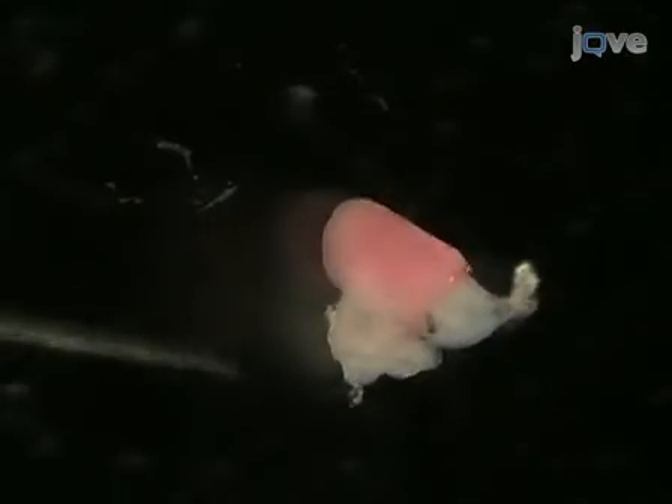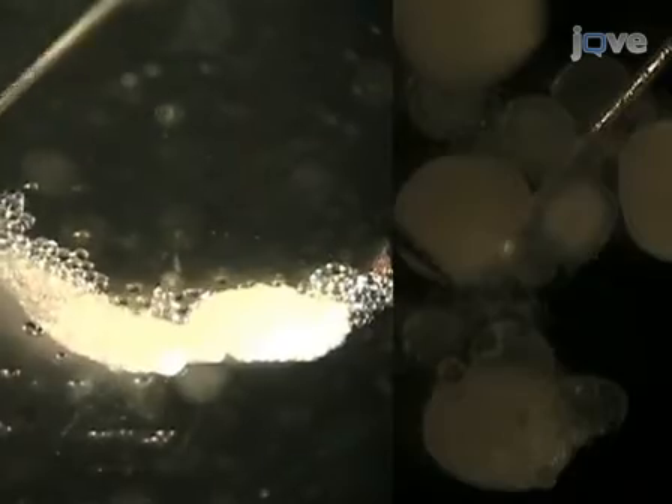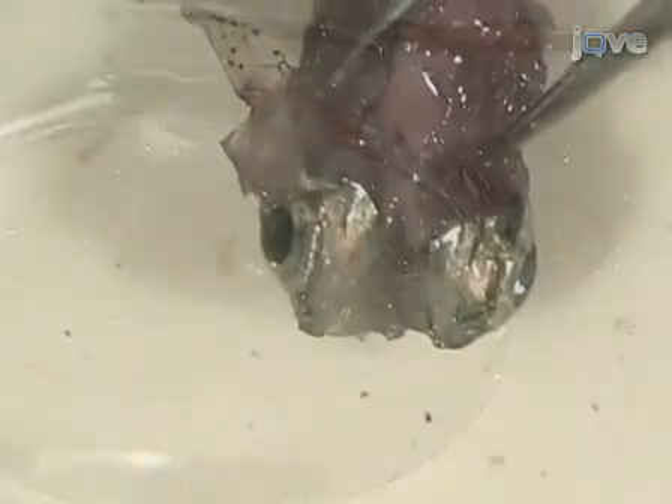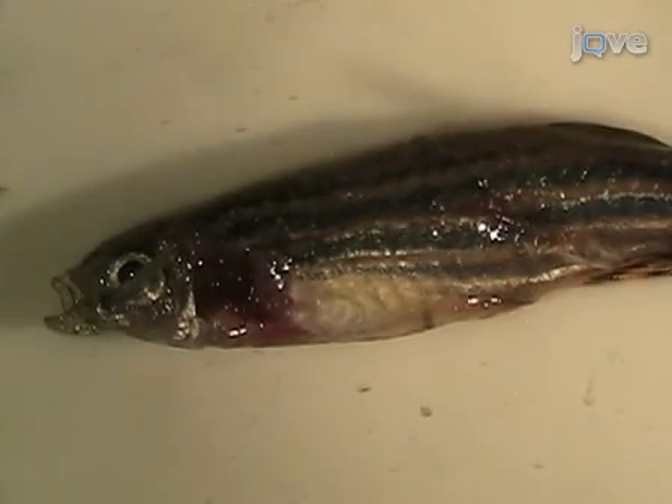The heart, gastrointestinal system, gonads, swim bladder, kidney, and brain were dissected from adult zebrafish. These organs can now be used for in-situ hybridization, immunohistochemistry, histology, RNA extraction, or other molecular techniques.